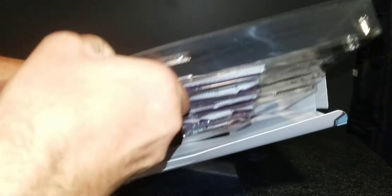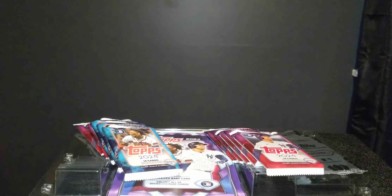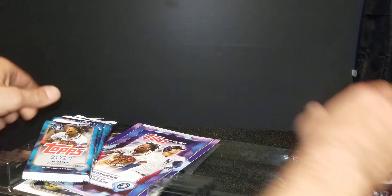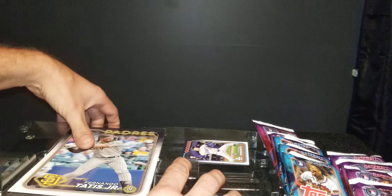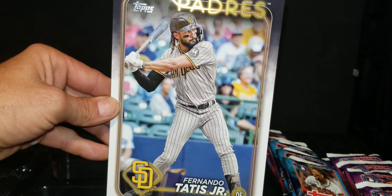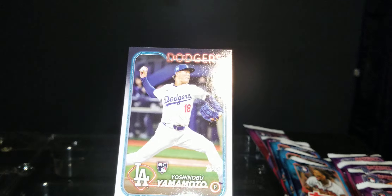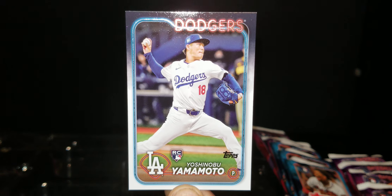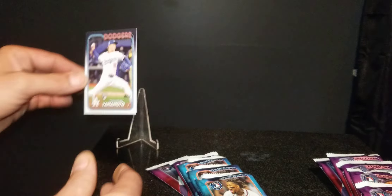Always chasing those big rookies and stuff. Let's start with our oversized card and put all these packs to the side. Let's see who our oversized card is going to be — Fernando Tatis Jr.! That is our oversized card right there. And we got Yoshinobu Yamamoto's rookie card companion. That's pretty cool. I might want to stick that to the side — a lot of people are paying big bucks for this guy's rookie card right now.